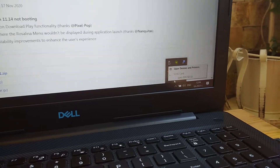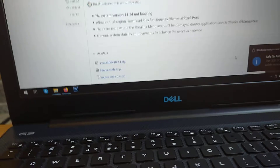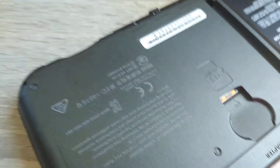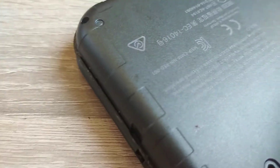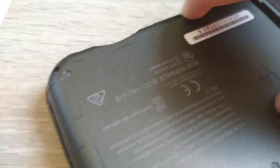Now you just need to eject the SD card so it's safe to remove, and then you can go ahead and put it back in your 3DS or 2DS.